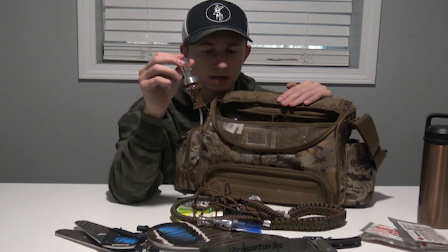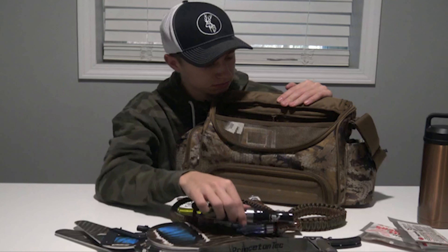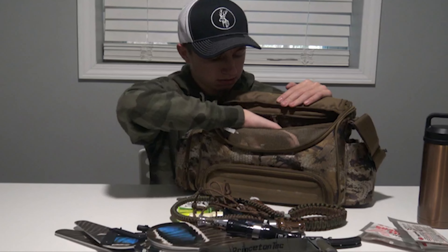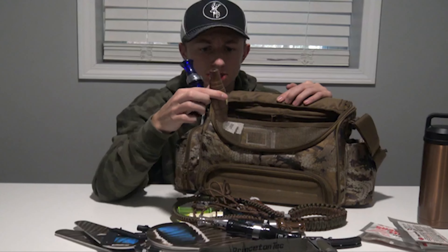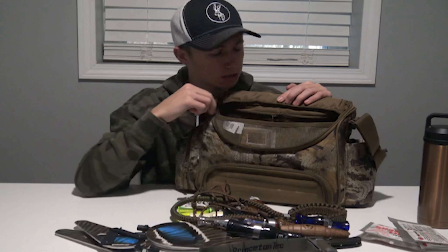All right, what is going on guys, welcome back to another video. As you guys saw by the title, let me take a little look at what I keep in my blind bag on a regular basis — a regular duck hunting hunt. We'll start from the outside here on the back.